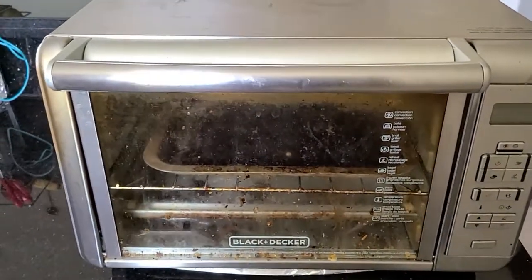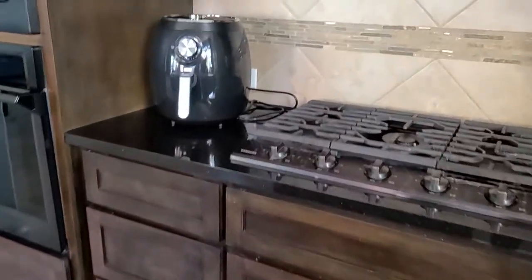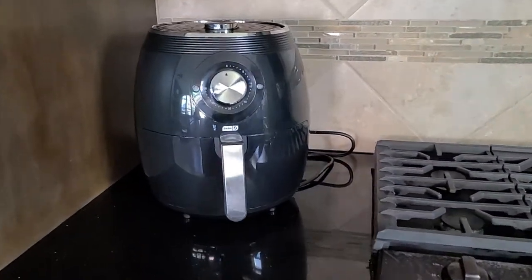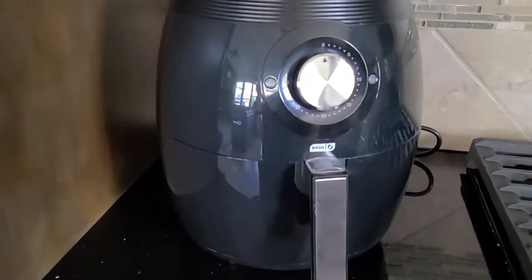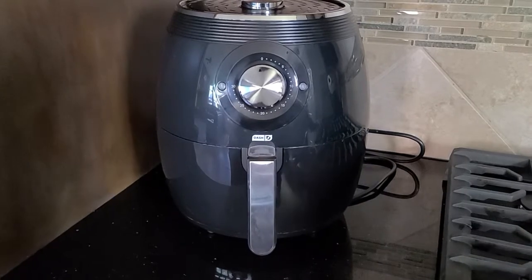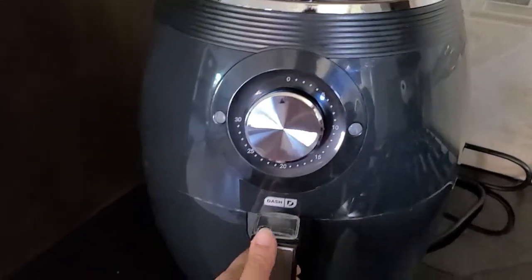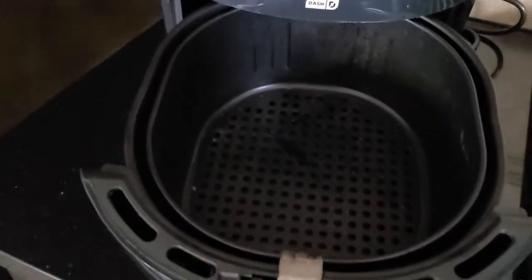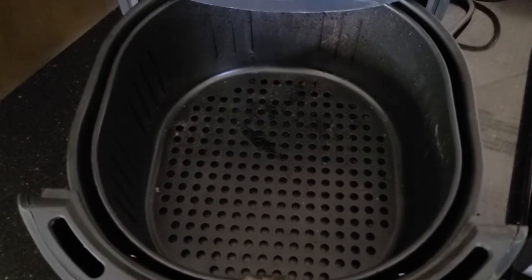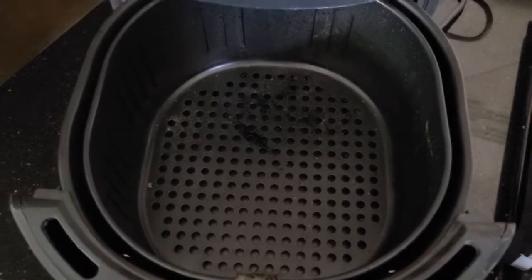So as you can see, this is what it used to look like before. And now it's a lot sleeker looking, in the same area that I had. So this is the Dash air fryer — it's a family size, which is actually perfect for us. If you can see, the tray is actually a fairly large size.